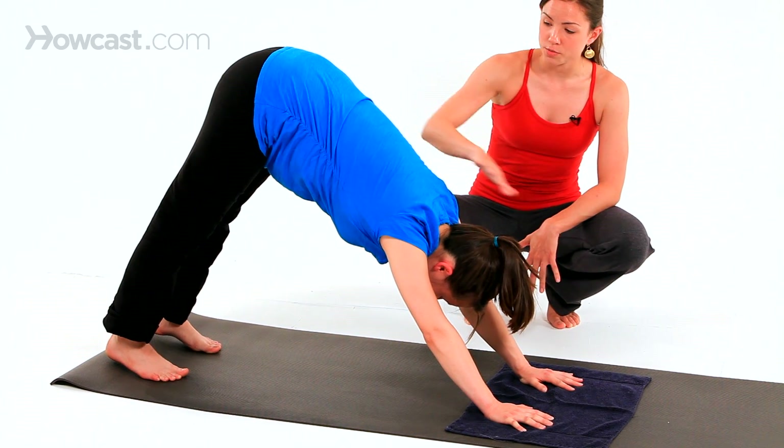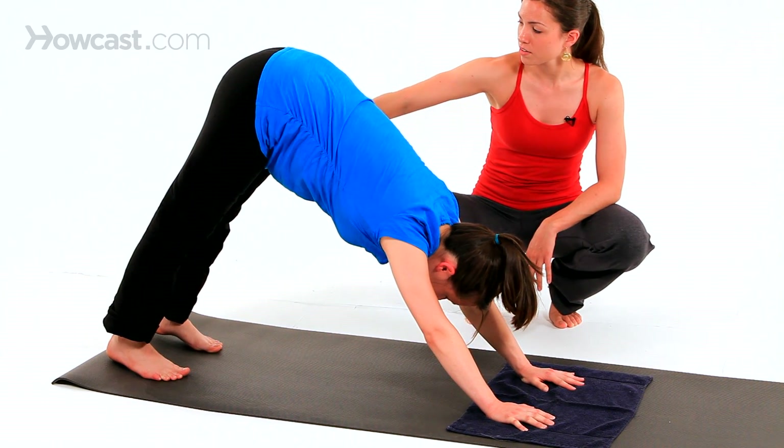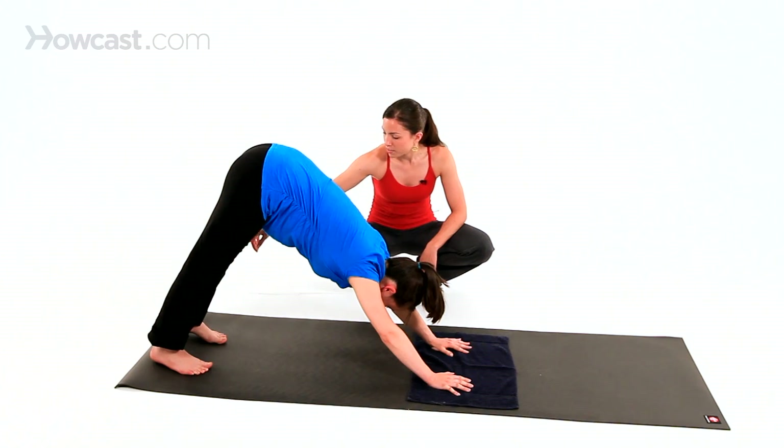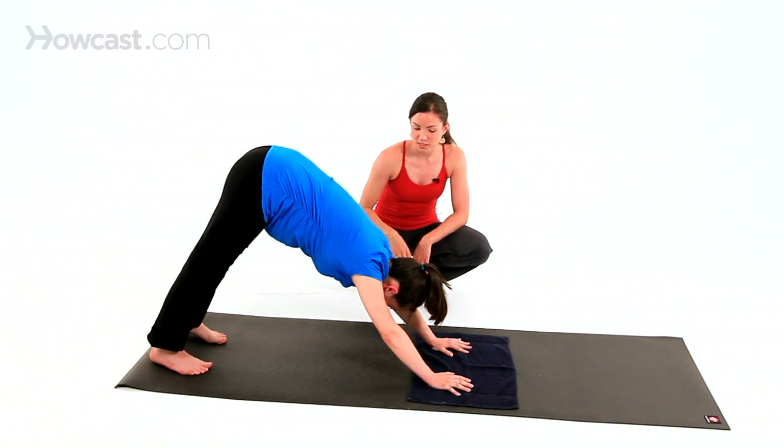She's going to press through her fingertips to draw her chest towards her thighs, and then draw the thighs back. As you do so, let the heels relax towards the floor. Let your head relax.